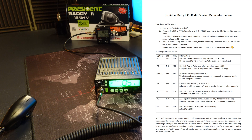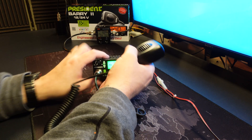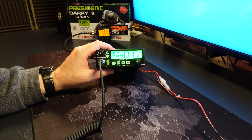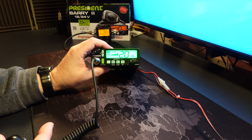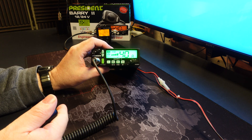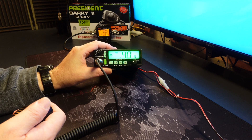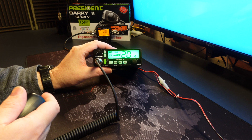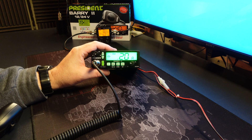If anybody has the service manual for this radio I'd be happy to receive it — please get in touch. Now a power test: channel 1 FM gives 7.15 watts, mid band gives 7.23 watts, and channel 40 gives 7.26 watts. Switching to AM at channel 40 gives 7.23 watts, and mid band AM gives 7.21 watts. So that power adjustment with the mod in the radio will increase your power output to approximately 7 to 7.5 watts.